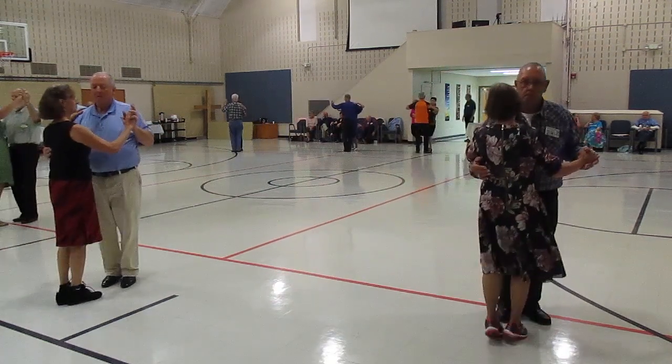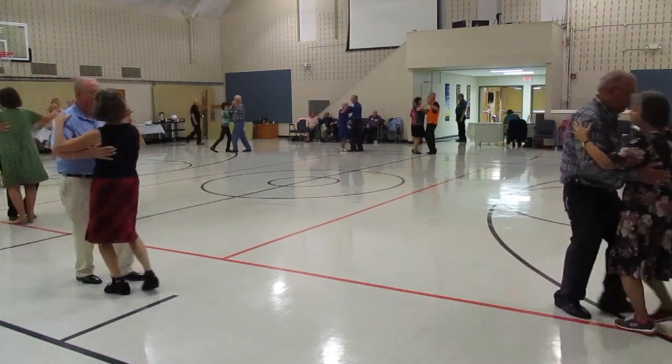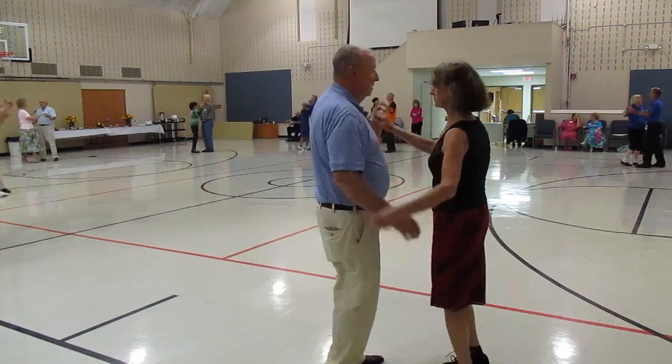Forward and touch. Forward and touch. Box finish face line. Forward waltz. Drifting apart. Drew twinkle twice. From you in one. Two left turns.